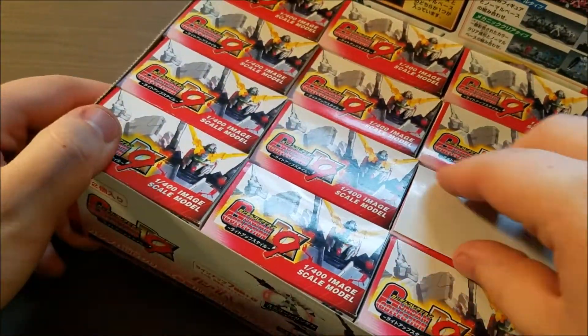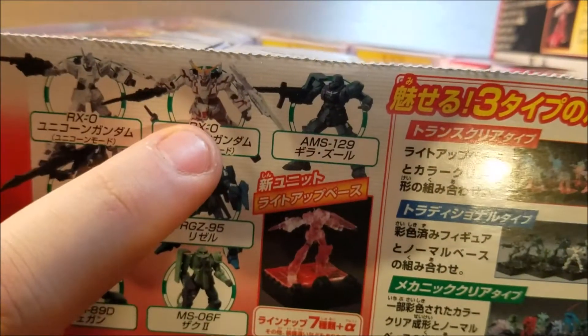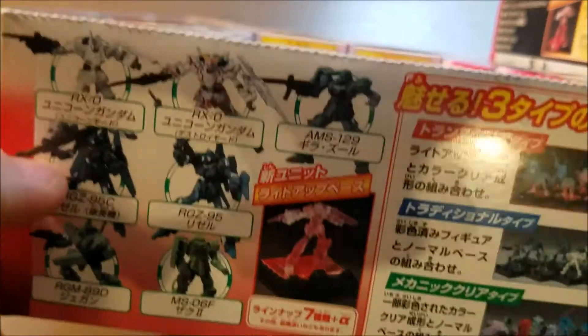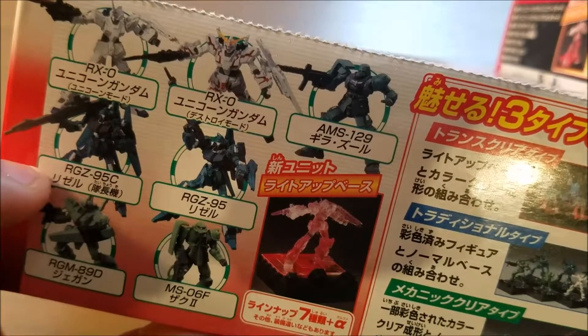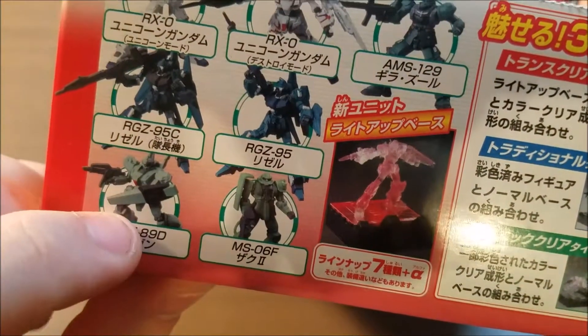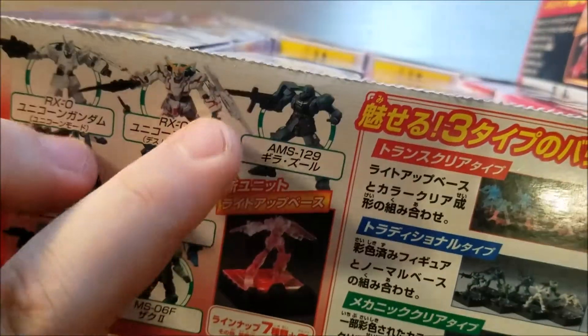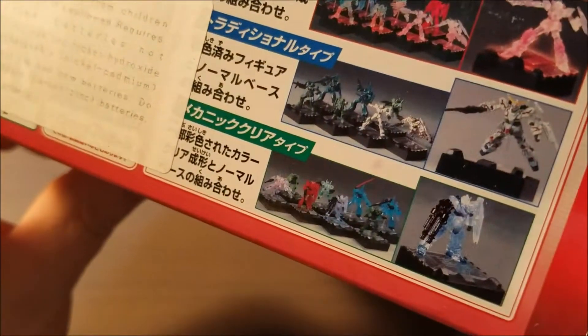The top was glued on wrong — I don't know what happened with that — but I guess those are just all the possible ones you can get. It looks like you can get a Unicorn Gundam in Destroy mode or regular Unicorn mode. You can get a RGZ — Rizzels, that's what I mean — a Jagen, a regular Zaku, and a Zulu. So all Universal Century suits, which is always nice. Let's hope we get one of each at least.